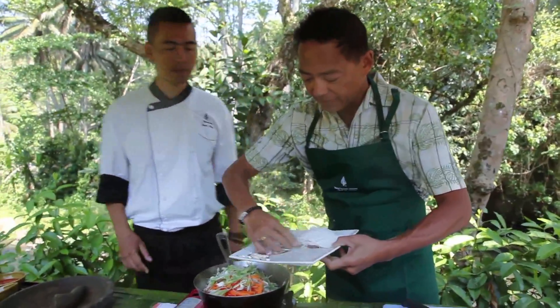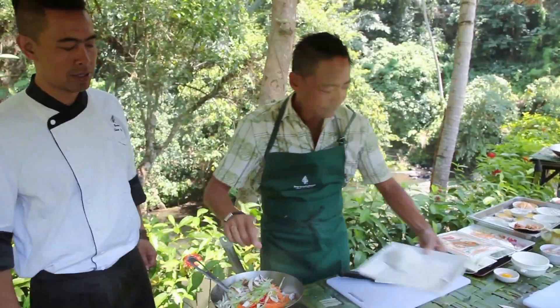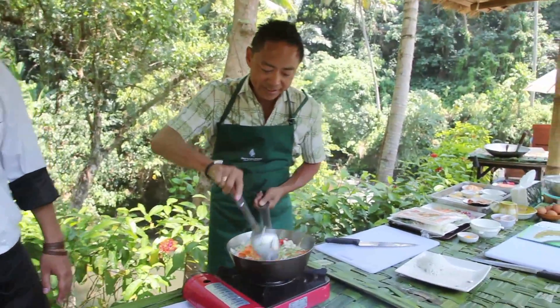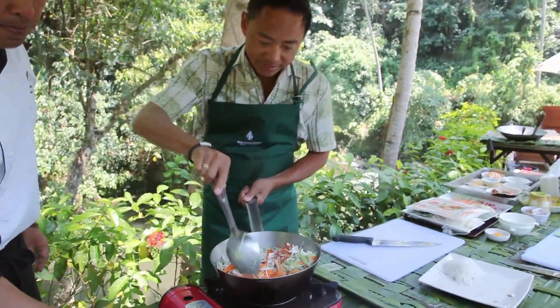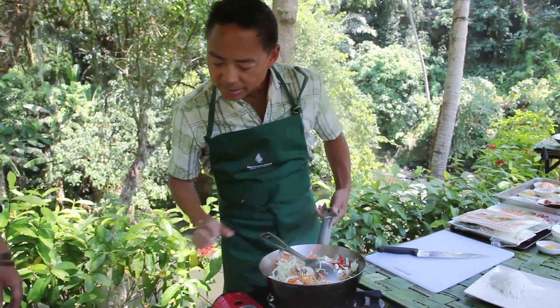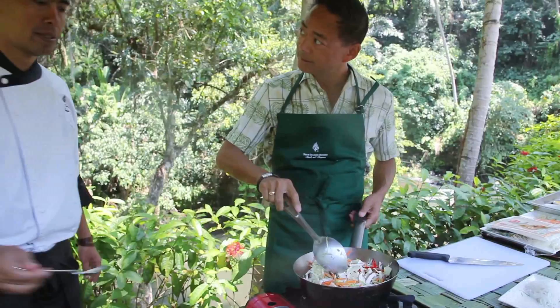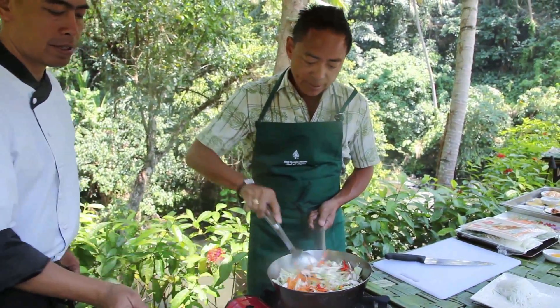So we have all the vegetables first, then we're going to sauté. Look how colorful that is — beautiful. You add a little bit of sesame oil, just for flavoring.